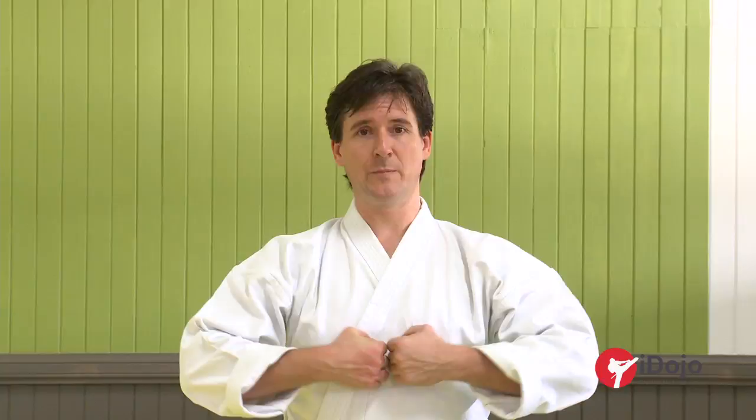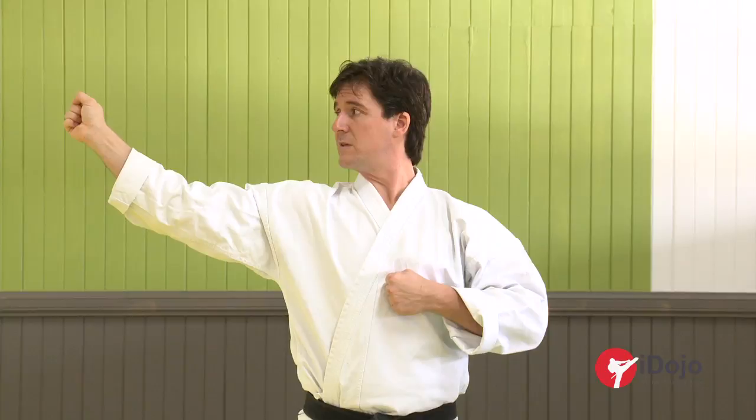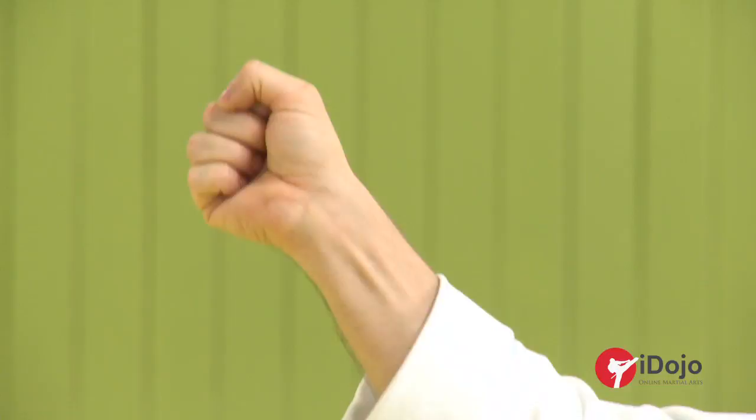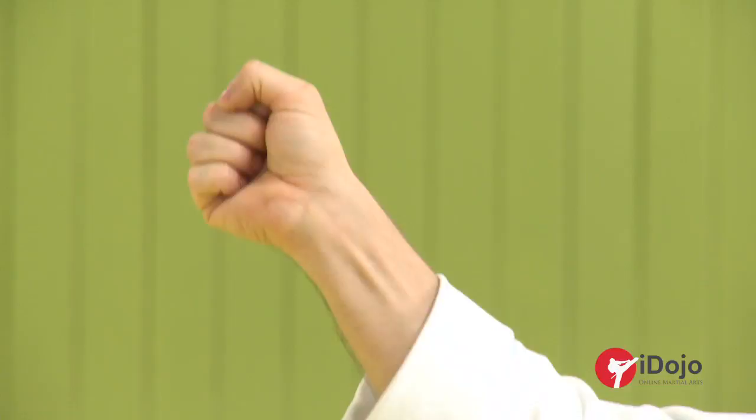Moving on from the concept of a back fist strike, we move on to strike number two. This is an Udo Uchi, a back fist strike out to the side. Often called different things — Yoko Ura-ken or Ura-ken Uchi — various names for it, but it's a back fist to the side. For Kihon, start with the hands in the middle, knuckles facing each other. Don't have the elbows too high and shoulders down. This strike comes out to the side, rotating the head and extending the arm out, striking with exactly the same part of the hand as Ura-ken, and come back to the centre.